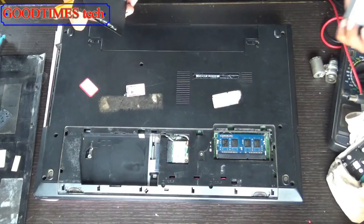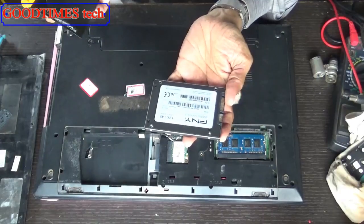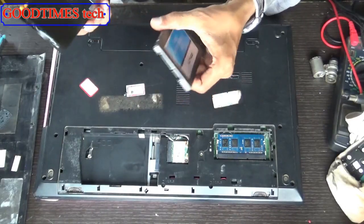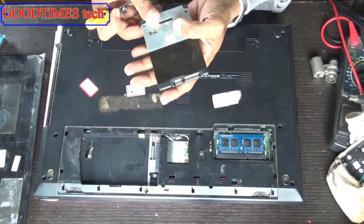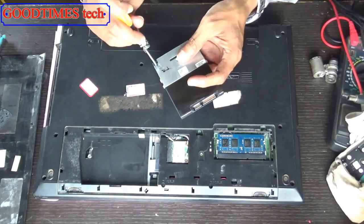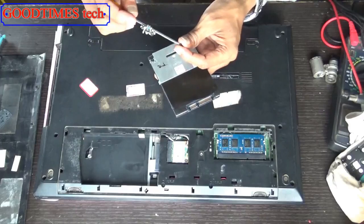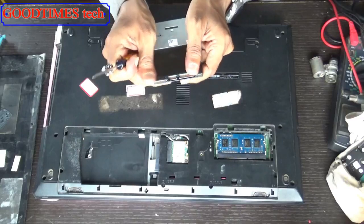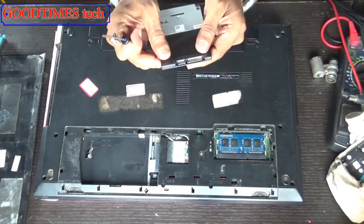Take your new hard disk — this is a PNY 120GB SSD, solid state drive. See that the screw holes match. If a screw hole has gone, you can use a double-sided sticker and stick it.